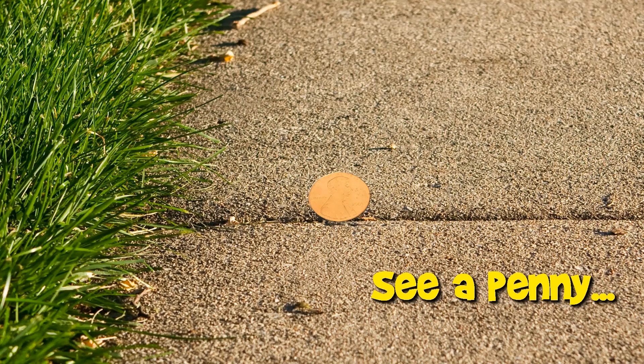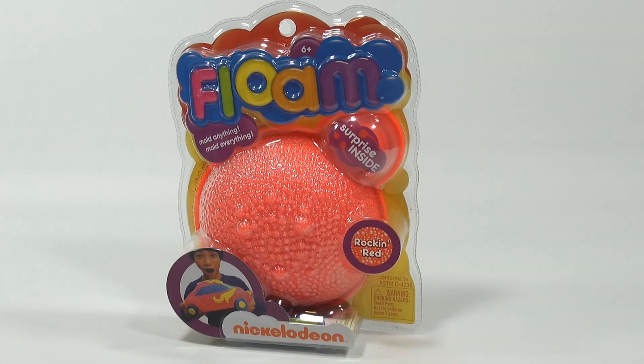You are now watching a Lucky Penny Shop product feature. Hey, it's Lucky Penny Shop and we're finally getting to the Floam. This is ages six plus — I'm just reading the outside of the package here before I started the video, and I see it says 'surprise inside,' so I don't know what that is.